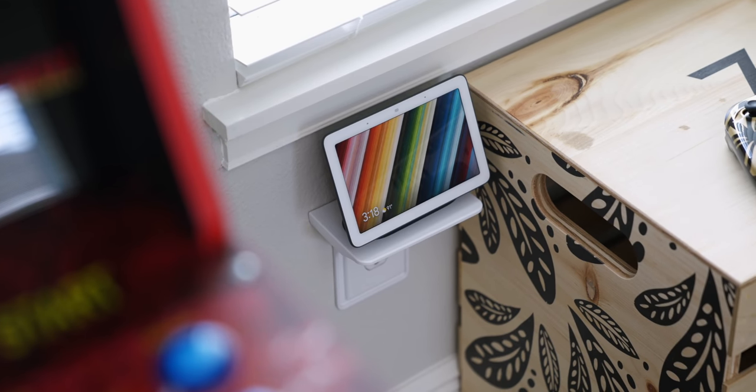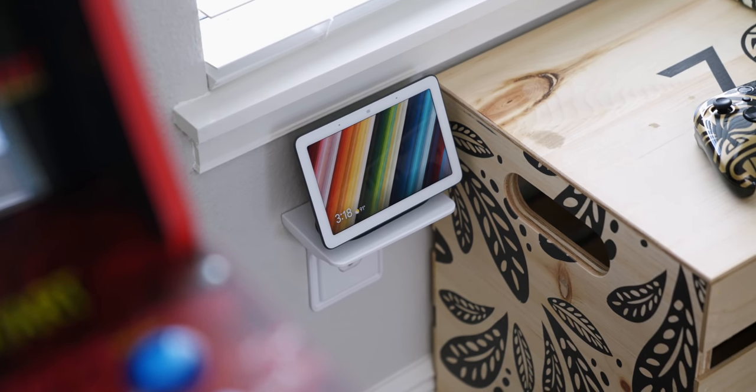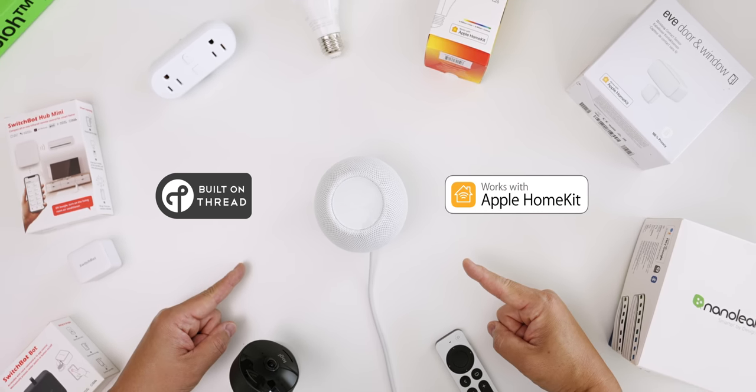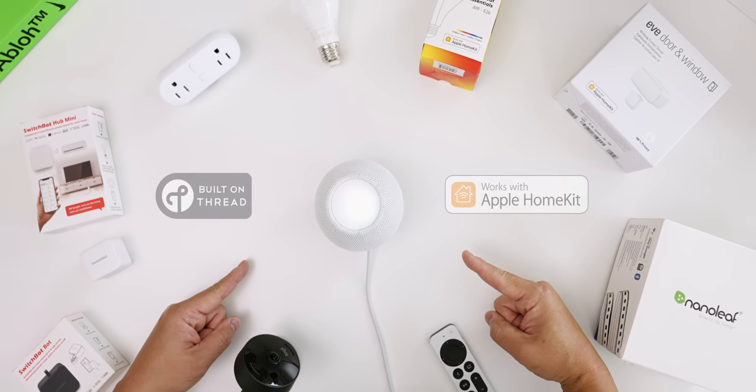What's up everybody, this is Danny, welcome back to another episode of Ultimate Smart Home. Today I've partnered with HP to bring you a top smart home tech video. I haven't done one of these in a while so this is going to be fun. While I've been mostly using Google Assistant and SmartThings, I'm experimenting with moving over to HomeKit and going to be trying out some Thread compatible products. If you don't know what Thread is, don't worry — I'll explain what it is and why it's so important to smart home moving forward later in this video.